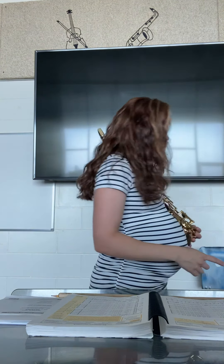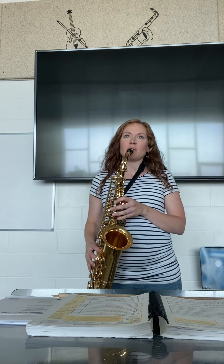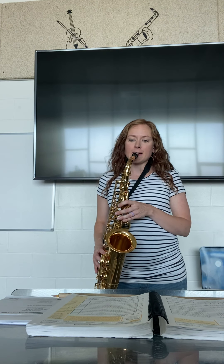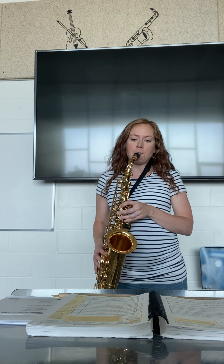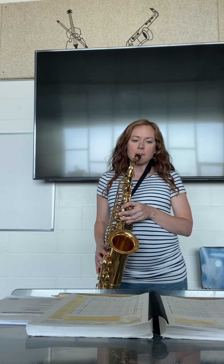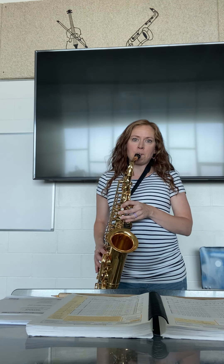A little bit slower this time. Passing a whole note. Concert B flat. Count the eighth notes in your head. One, two, three — one, two, three — one, two, three.